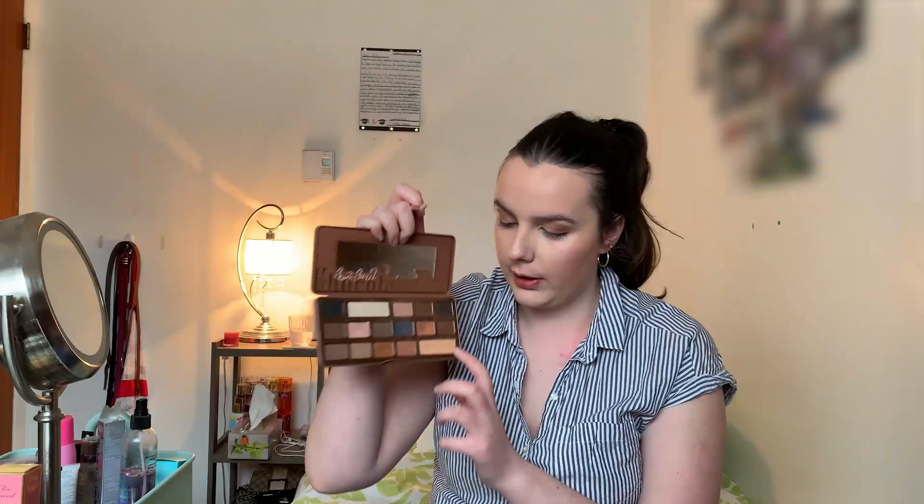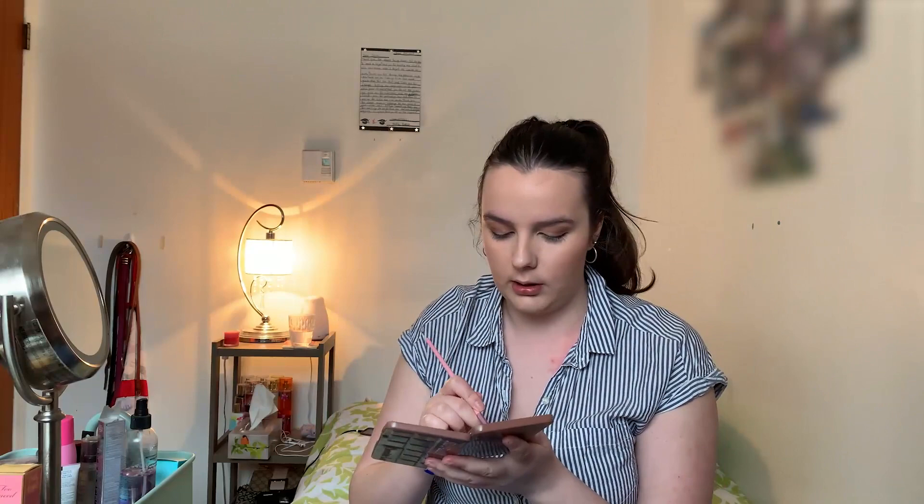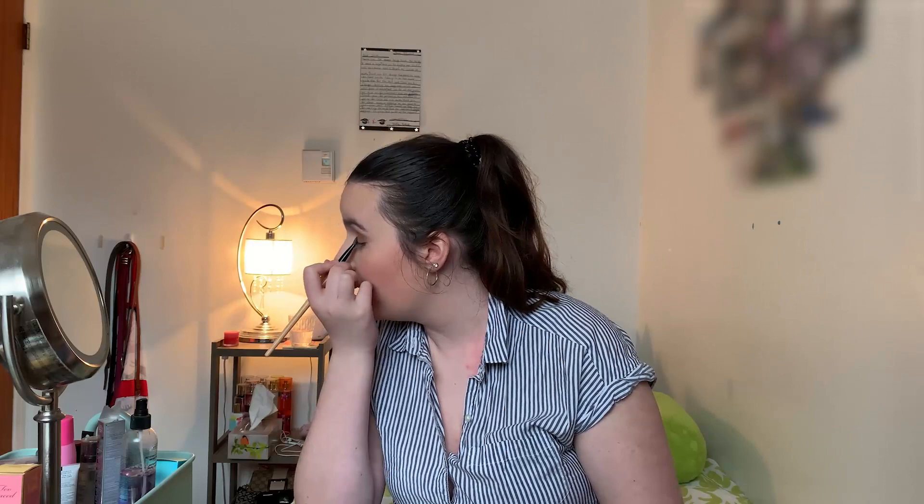For the very inner corner, I'm going to go in with Butter Pecan, which is a bigger golden shimmery shade. I'm just going to do that in the very inner corner and work it up onto the eyelid. It doesn't have a huge amount of shimmer but it does give a little bit. Then for the middle shade, I'm going to use Caramel — a darker shimmery shade — and apply that to the very middle of my eyelid. Same thing on the other eye. That is it for the eyeshadow.